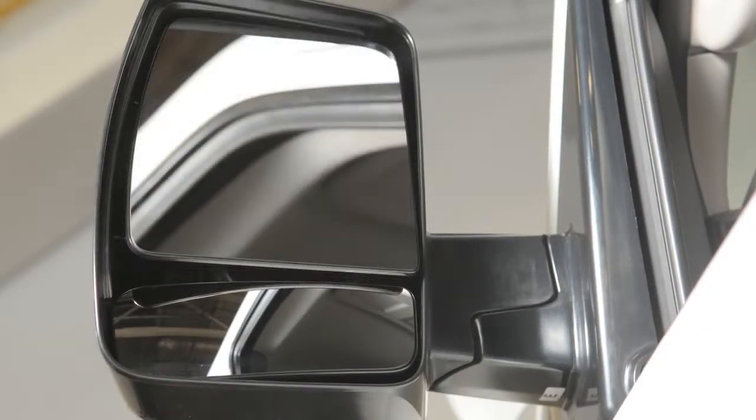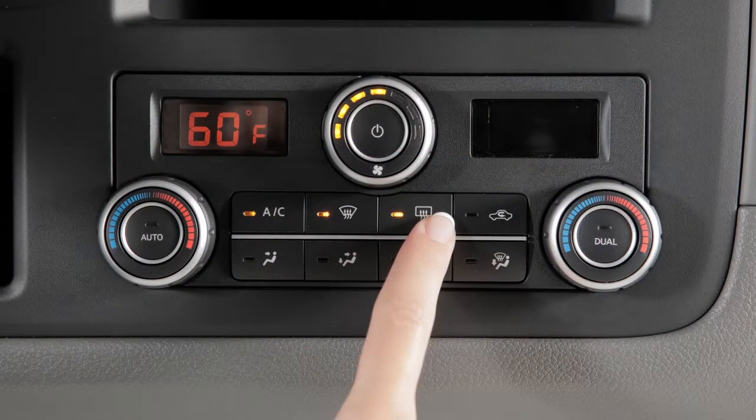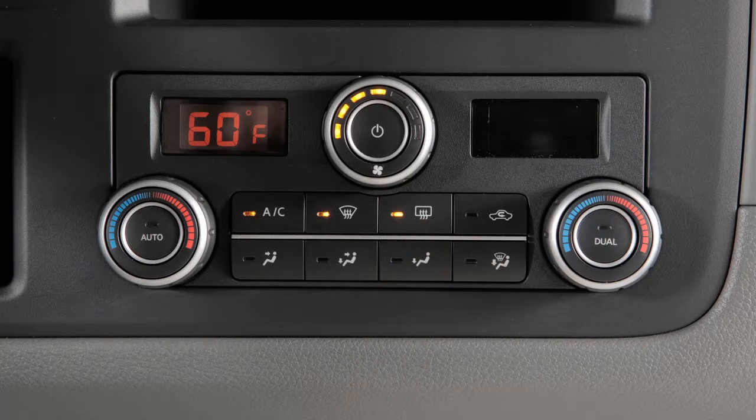You can also move the lower portion of the tow mirrors manually, in any direction for better visibility. If your vehicle is equipped with heated outside mirrors, the rear window defroster button will automatically heat your outside mirrors when activated.